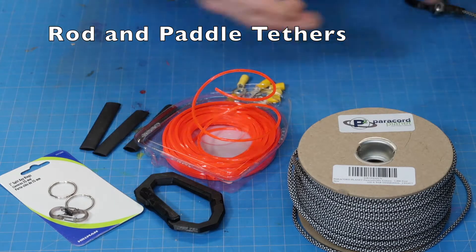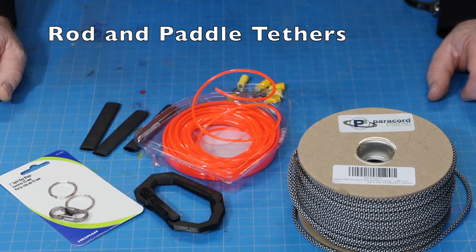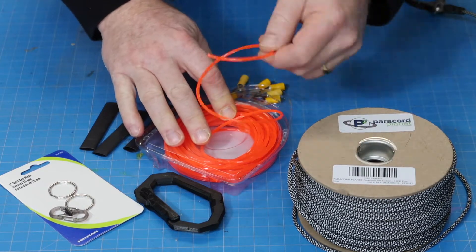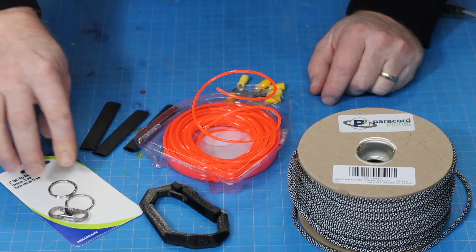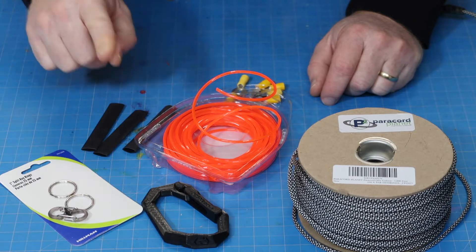So what you're saying is you're going to turn this pile of random stuff into a rod and paddle tether? Yep! We've got some paracord, some weed eater string, a carabiner that I printed on my 3D printer, a couple parts from the hardware store, and some shrink wrap tubing. I'm telling you, it's going to work.